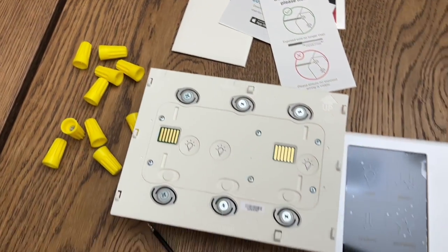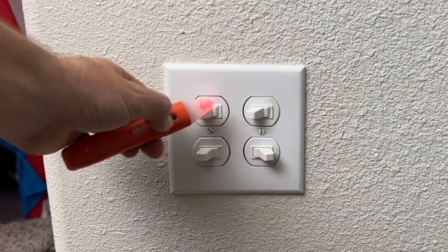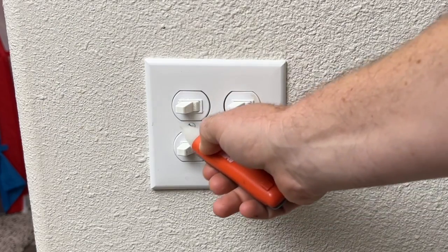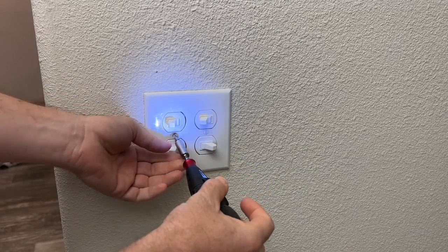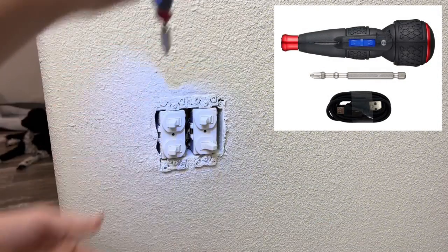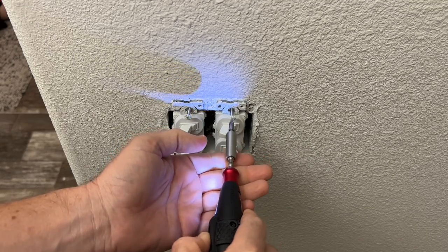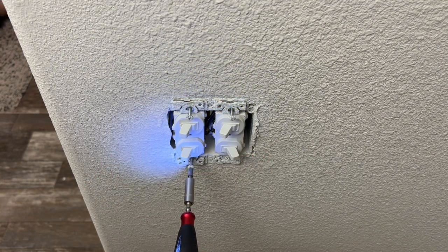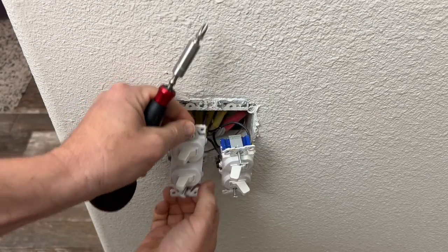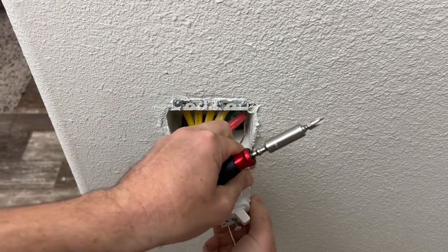Now that we have everything out of the box, let's get to the installation. The first and most essential step is to make sure you turn off the power to the switch you'll be working on. The next step is to take the faceplate off the switches. In this location, I have four light switches with two receptacles in a two-gang box, so we're going to replace it with a three-gang box.